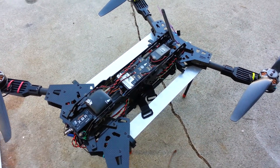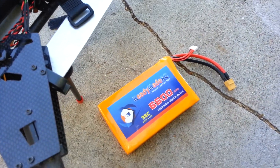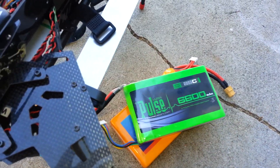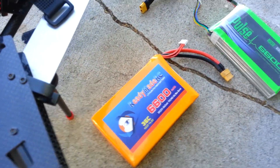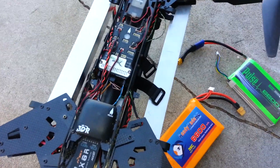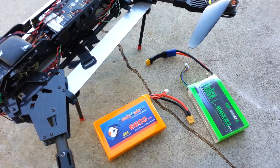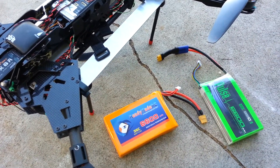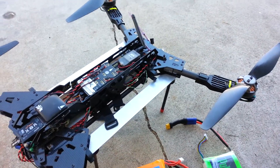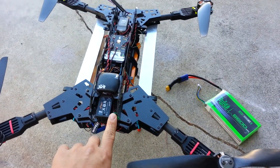Let's fly this. The battery I'm using is a 6600. I got one from Readymade and a Pulse 6600. Both give me about 14 to 15 minutes of flight time. Total weight with everything on it is about 6 pounds.